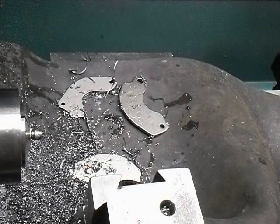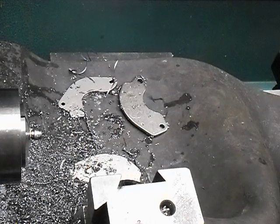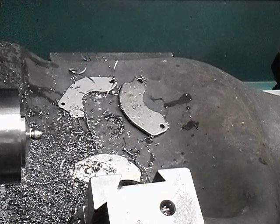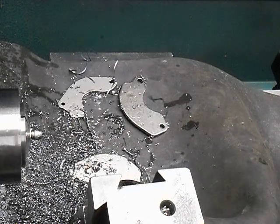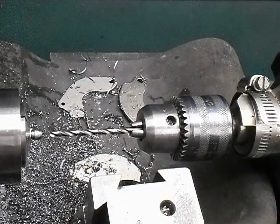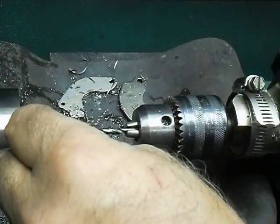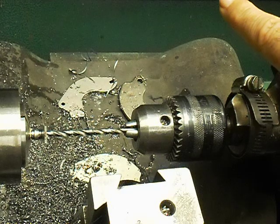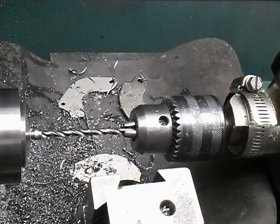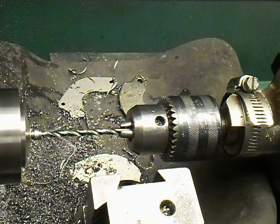The next diameter is for the collar of the insulator, which is 164 thousandths. We only want to go 95 thousandths deep. Again, using the 50 thousandths gauge block — pinch it, set my travel indicator to 50. So I want to go in 95 thousandths.